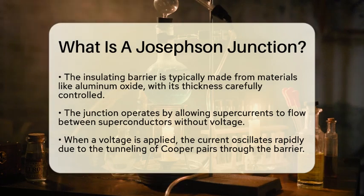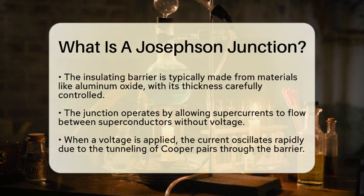Now, how does it operate? The Josephson effect allows a supercurrent to flow between the two superconductors without any applied voltage. When a voltage is applied, the current oscillates rapidly. The Cooper pairs tunnel through the insulating barrier, allowing current to flow. The tunneling current depends on the phase difference between the two superconductors.